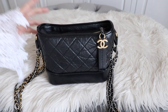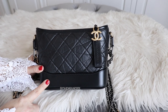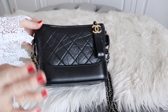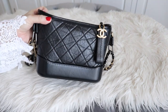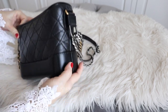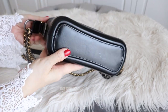Hi all, welcome! Today I'm going to do a review on my Chanel Gabrielle bag. This one is in small size in black color, with edge calf skin leather on the quilting part and smooth calf skin leather on the bottom. The dimension of this bag is around 8 inches across, the height is around 5.9 inches, and the depth is around 3.1 inches.